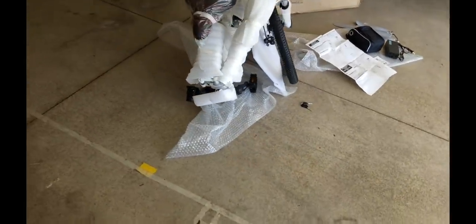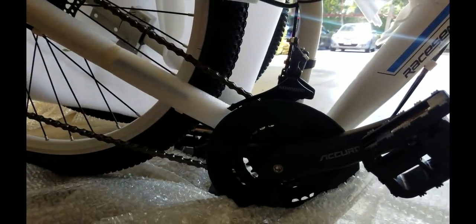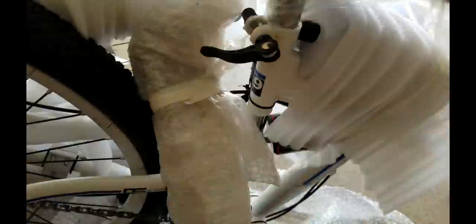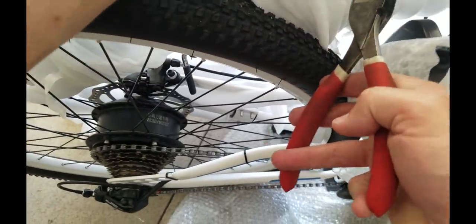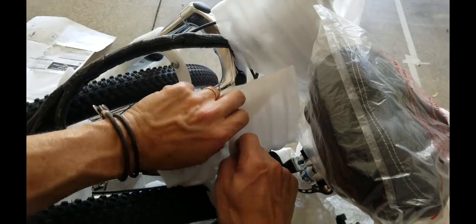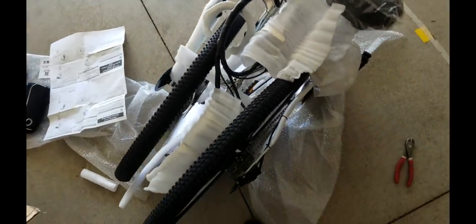Everything — the controller is also well protected by foam. Here's a detailed closeup view. Now here was a big shocker: look at the quality of these handle grips. Really nice — it's got like a machined aluminum feel with rubberized handles. That was definitely a complete surprise.